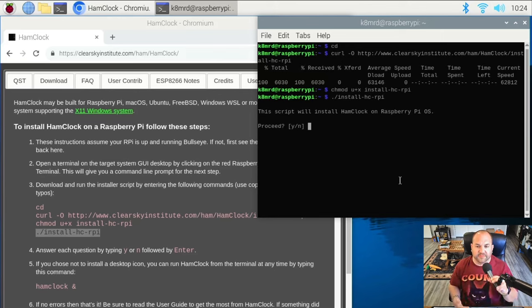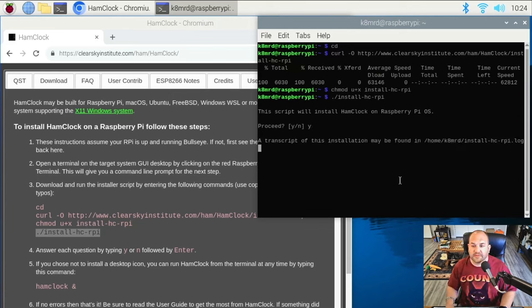Now we're going to get a series of questions. The script will ask: 'This script will install HamClock on Raspberry Pi — proceed yes or no?' I'm going to hit yes and enter. Now it's going to go through the whole installation. This will take a few minutes — probably two or three minutes depending on which version of Raspberry Pi you're using and the speed of your SD card.